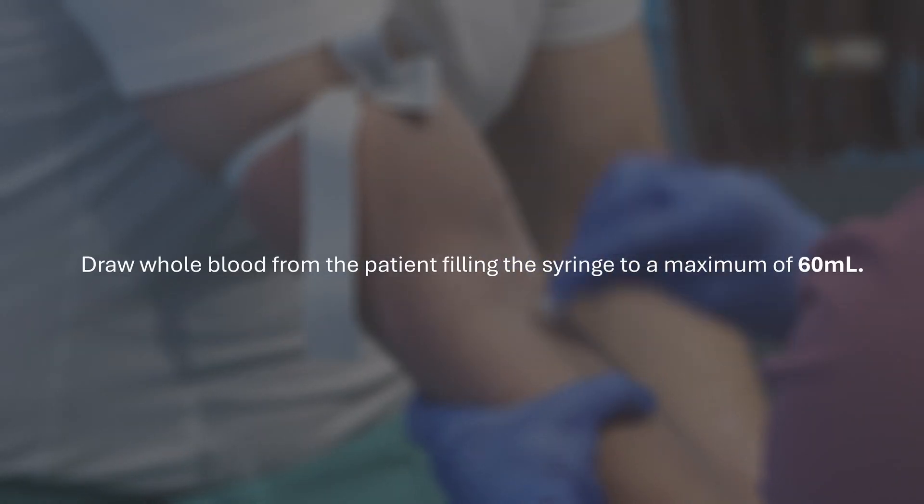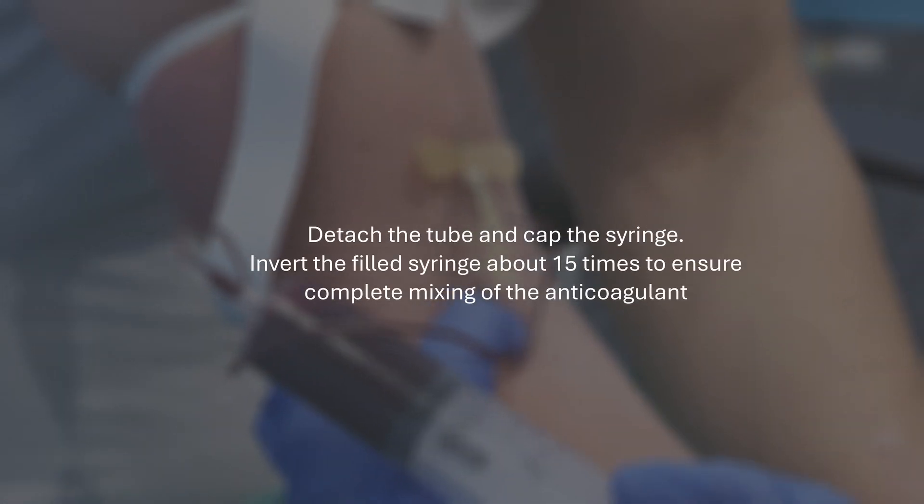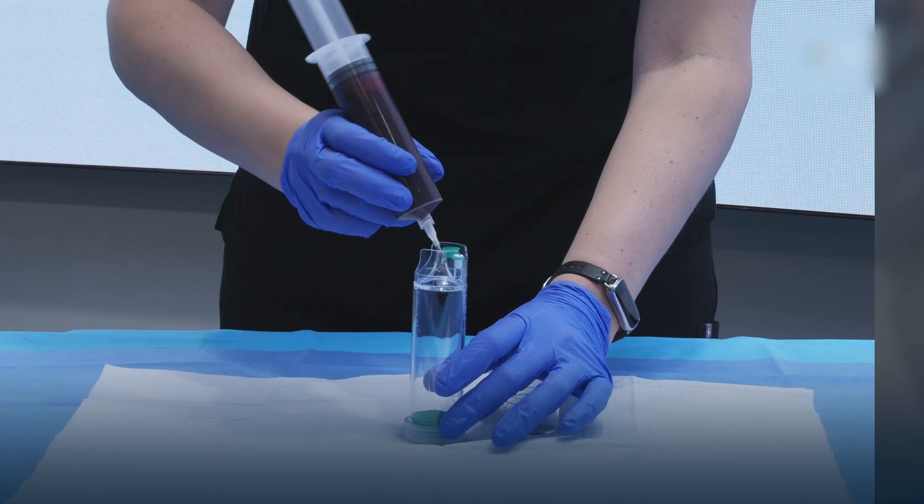Draw whole blood from the patient, filling the syringe to a maximum of 60 milliliters. Detach the tube and cap the syringe. Invert the filled syringe about 15 times to ensure complete mixing of the anticoagulant.